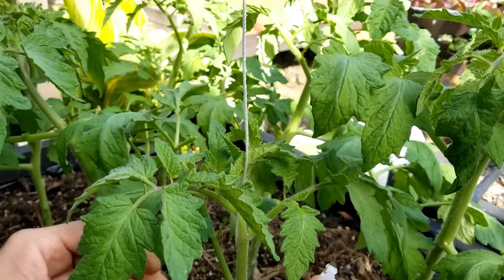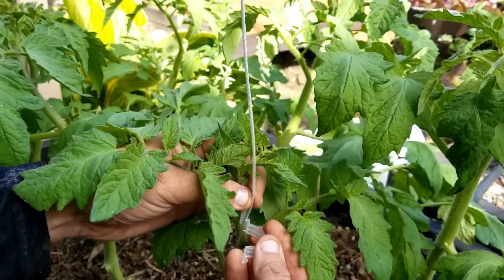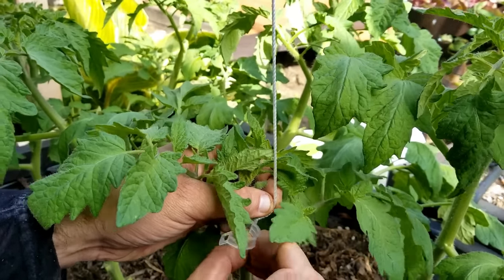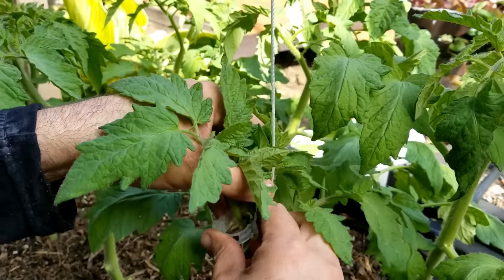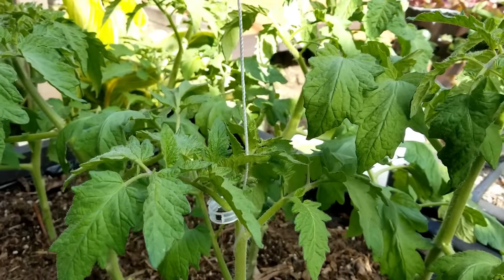My wife was searching online and she found these little guys on Amazon. They're just rings that have little teeth in the bend that grab onto the twine, and then snap closed around the stem, allowing for room to grow and holding them securely in place. Plus they're reusable. So far I'm really happy with them, and hopefully throughout the season they're going to do what I need — and they were really inexpensive, like 200 for a pack.